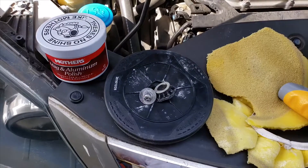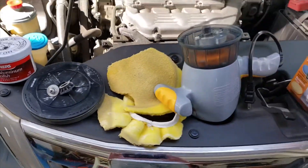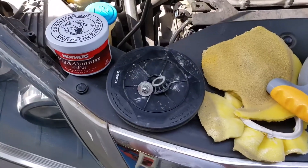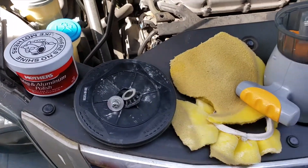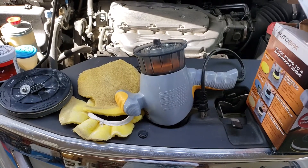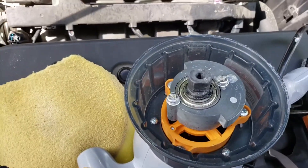I went to Walmart thinking they'd have replacement pads — they didn't. I hadn't brought the buffer with me, so I just purchased another one to swap it out. I looked online and checked the company website — I believe it's a company called Car — and there were no replacement parts listed anywhere.